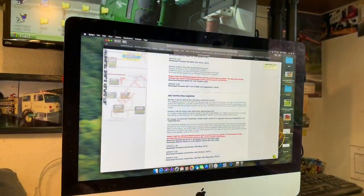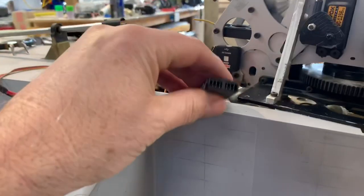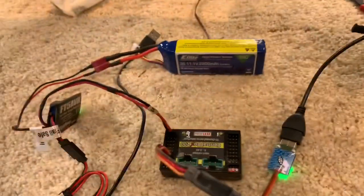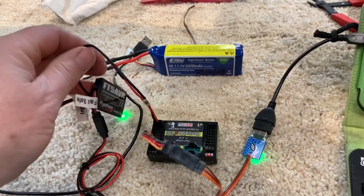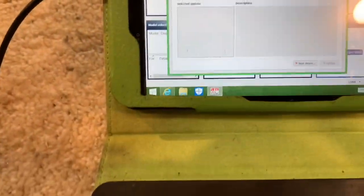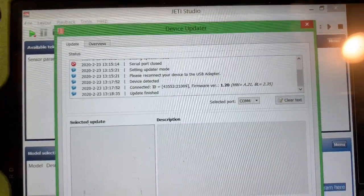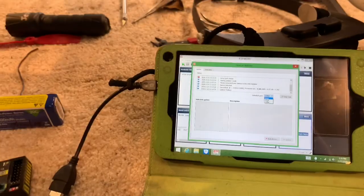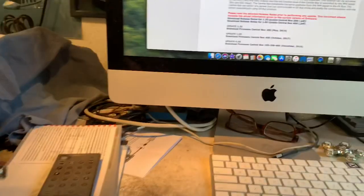There are no clear instructions on their website as to how to update a Central Box 200. Going through everything, reconnecting, tried it on another receiver — the studio saw that one but didn't see this one. I just thought, for the hell of it, let me power up the Central Box 200 and see, and sure enough it pops right up. Everything is updated now.